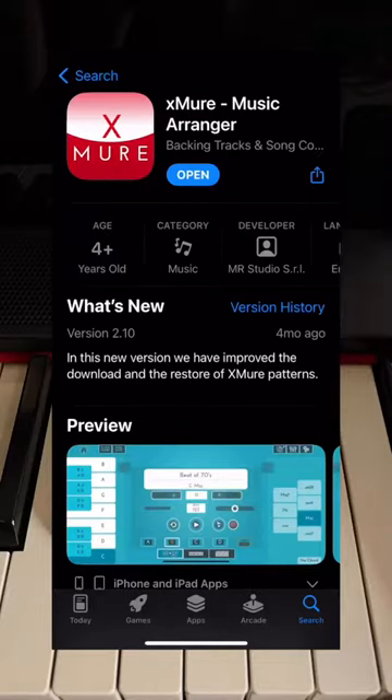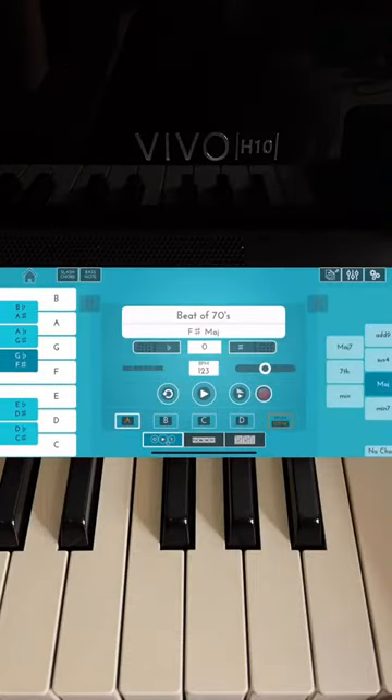First, download the Exmure music arranger app, click open and click touch. You'll be pulled out to this.